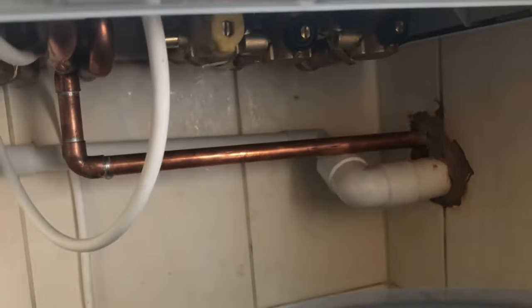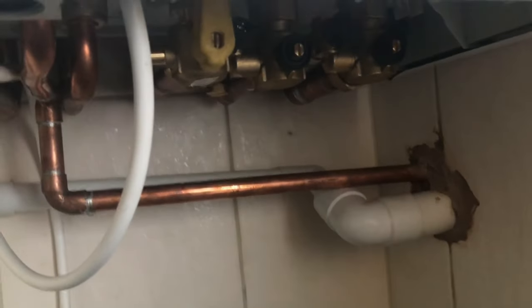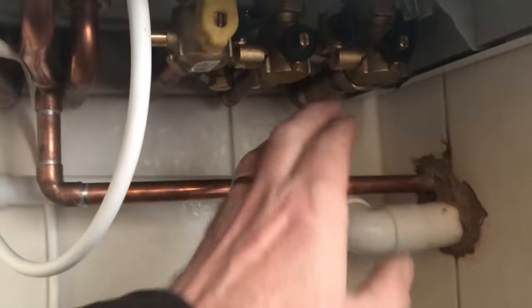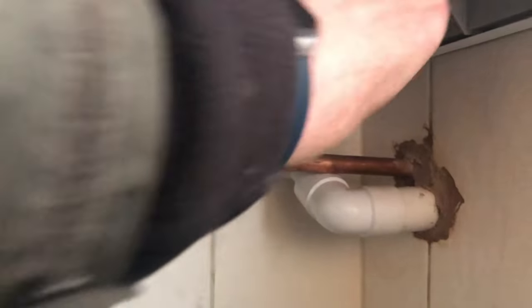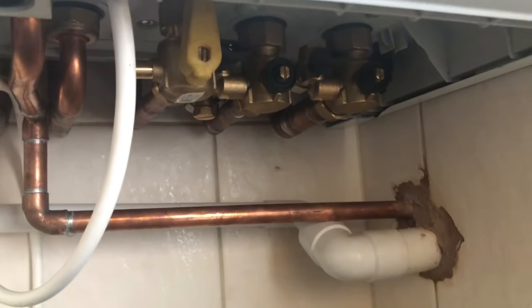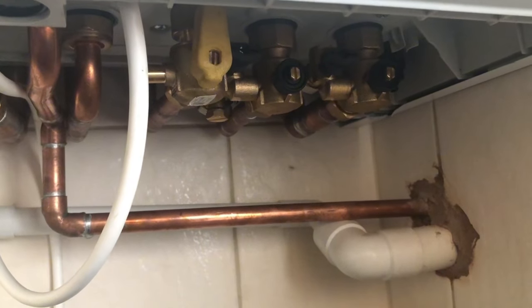While that's draining, I'm going to take the opportunity to flush the boiler out. It's going to be different depending on what boiler you have. I'm just going to put it in fill mode and just run a bit of water through it so we've got a clear way out. That should flush any residue deposits out from the boiler, keeping that nice and clean.